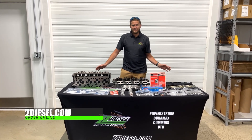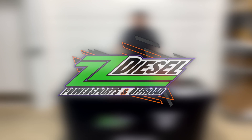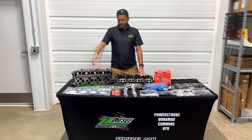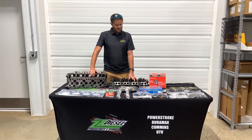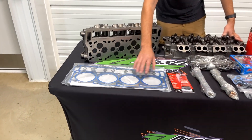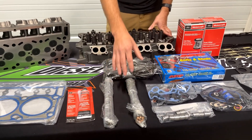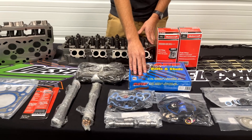They're going to come with everything that you need. In this video, I'm going to show you the 6.0 PowerStroke Complete Head Kit. These are OE cylinder heads that are remanned here in the United States for us. It's going to come with the OE head gasket, sealant for your high-pressure oil pump, new pushrods, and the choice between either OE factory head bolts or ARP head studs.